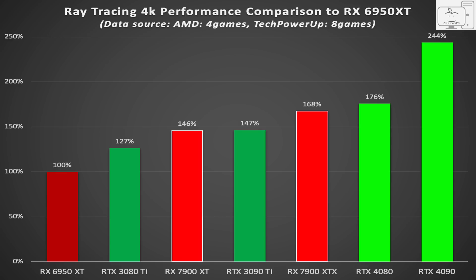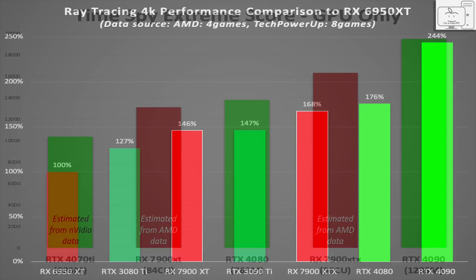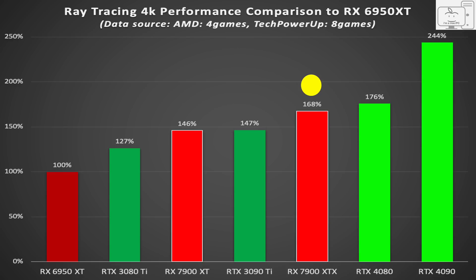Nothing gets close to the 4090 in ray tracing. With new AMD data including the 7900 XT, I would not change my calculated estimates from my last video. I expect the 7900 XTX to be 20–25% faster than the 7900 XT in rasterization and closer to 15% better in ray tracing. The 7900 XTX will not catch the 4090 in rasterization, and it won't catch the 4080 in ray tracing.